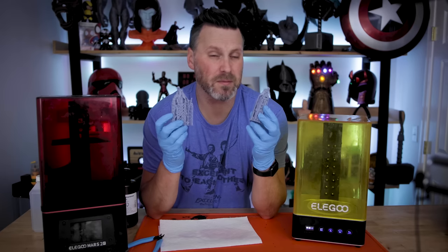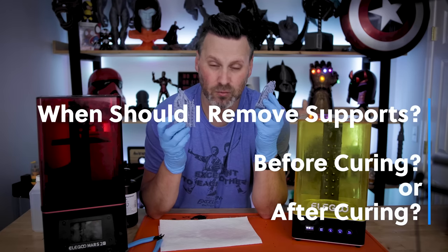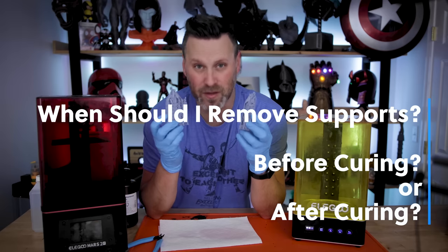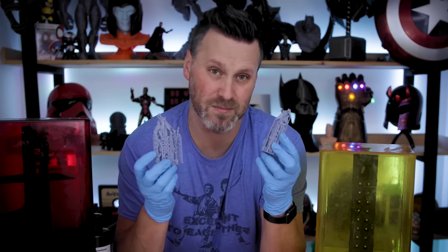Now that we've got the prints cleaned, I'm going to look at two different processes I regularly get asked about: do I remove the supports before curing, or do I cure then remove supports? Spoilers — I always remove the supports before I cure, and I'll explain why here in just a moment.